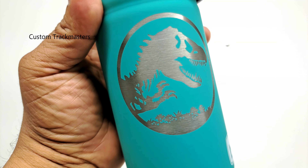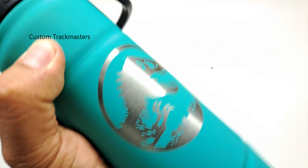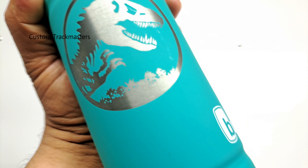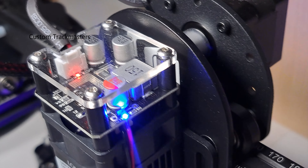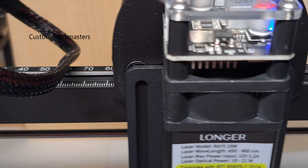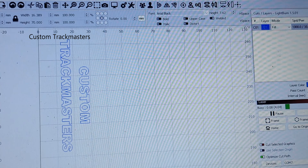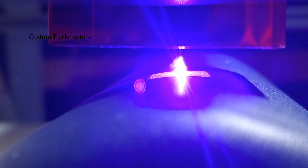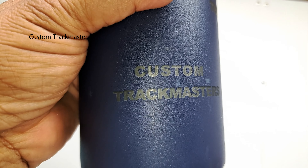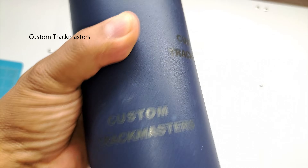This is our final project — the dinosaur from the Jurassic Park logo came out really good. I love it — definitely a good machine. Another successful test, just testing on these water bottles — really good, excellent.